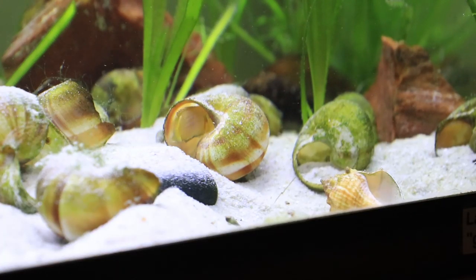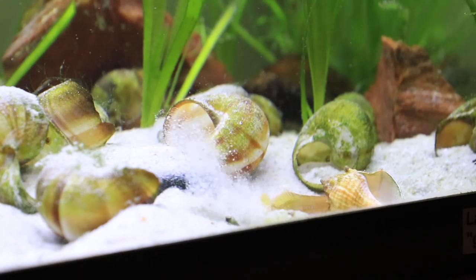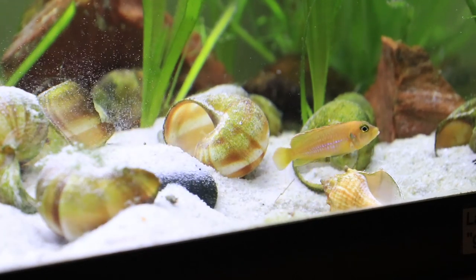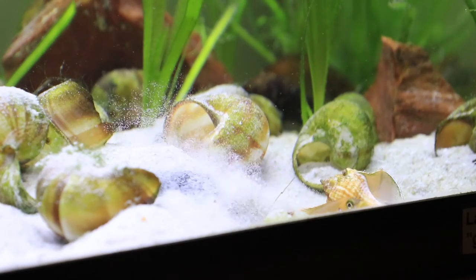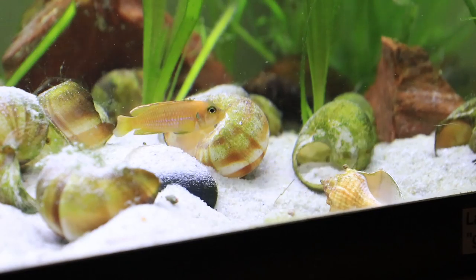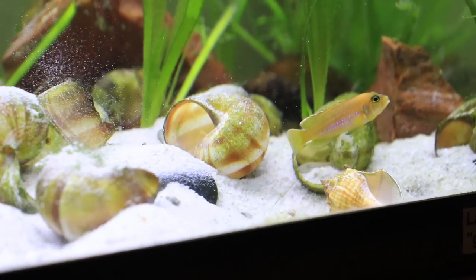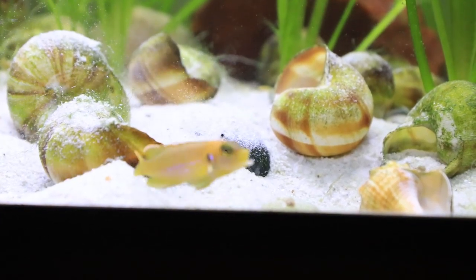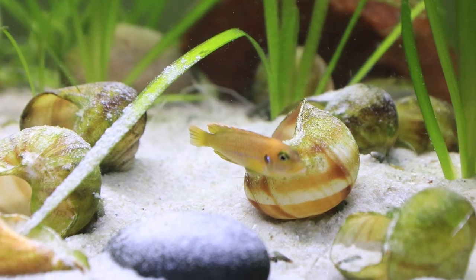Now like most shell-dwelling species — because there are a couple different varieties — they love to dig, and their particular favorite unique digging style is using their entire body to move sand and bury their shells over time. You would think that a lot of the shell dwellers would pretty much be the same: the little tiny nano dwarf fish that likes to dig, lives in shells — that's it.